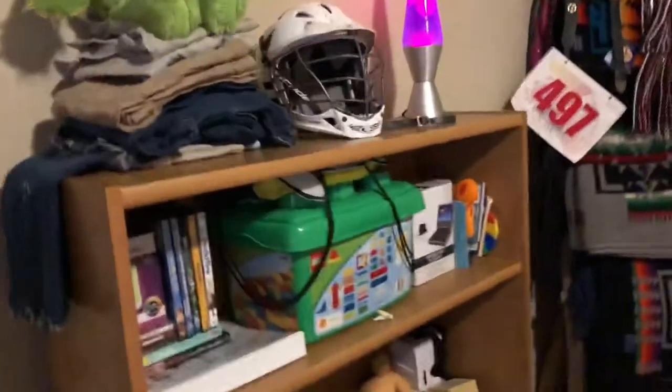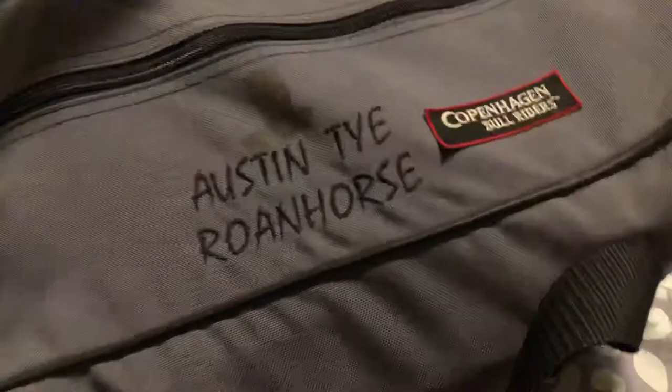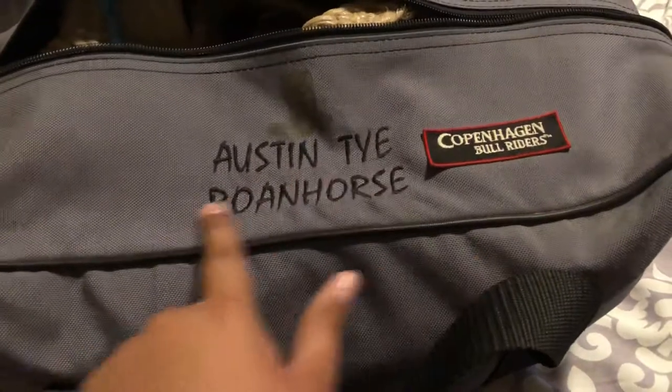Hey, what's up guys, welcome back to another YouTube video. Today I'm gonna be showing you my rodeo stuff — what I do for fun. I'll be doing it here pretty soon. This is a rodeo vest — you can see it says Austin Tyrone Horse. That's not my name, that's my brother's name.